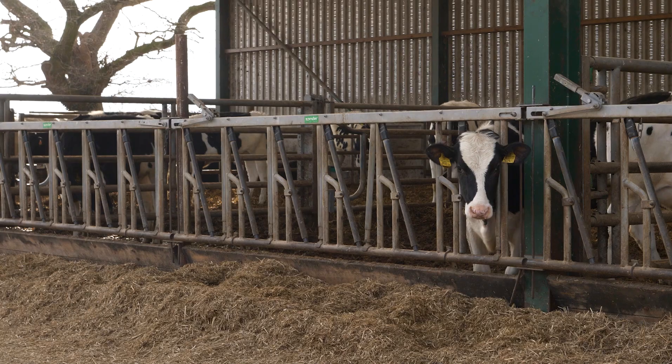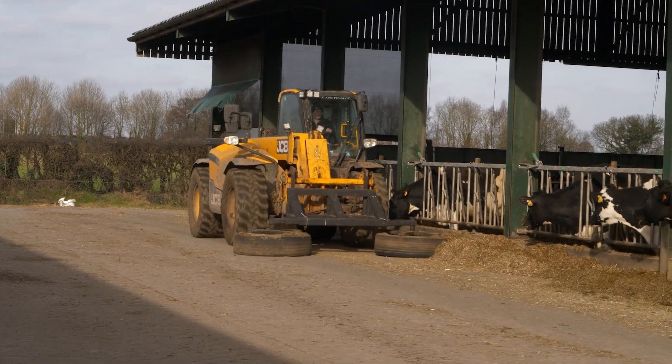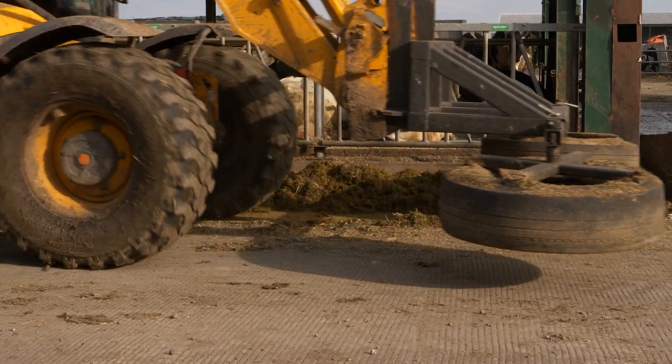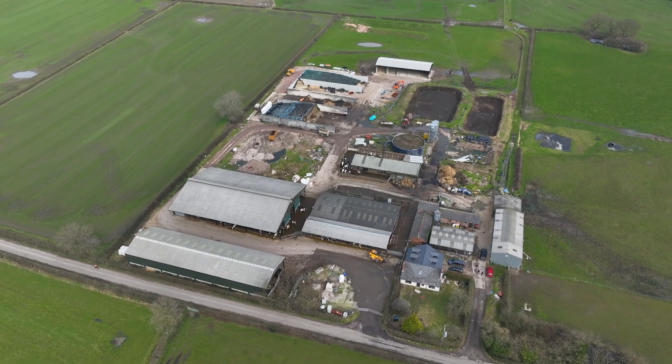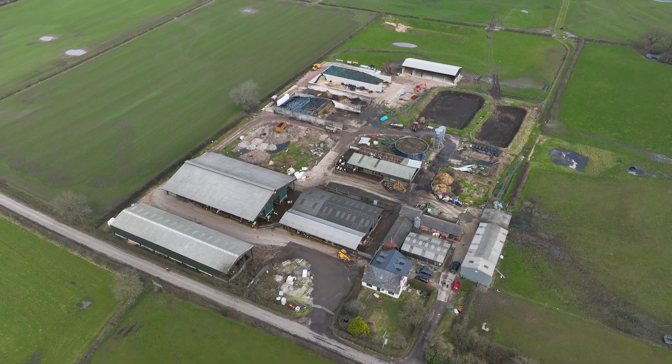We're Louise and Will Glen from here at Meadow Farm. We've got a pedigree herd of Holsteins - Distinctive Holsteins - and we're milking 175 cows with 140 youngstock. We're currently farming about 250 acres, a mixture of owned and rented land, mainly down to grass or maize. There's probably about 90 to 100 acres of maize, and the rest is either permanent or temporary grass, used for silage making and grazing youngstock.